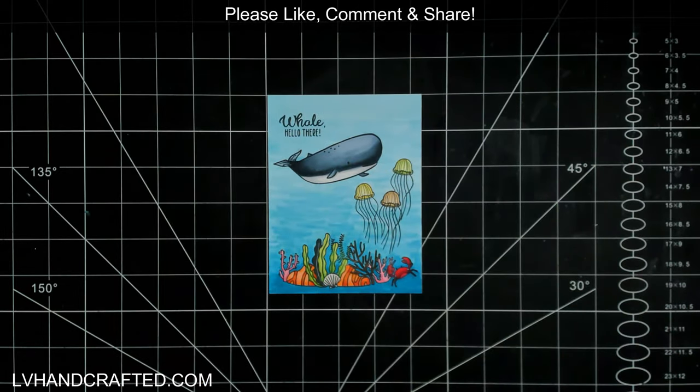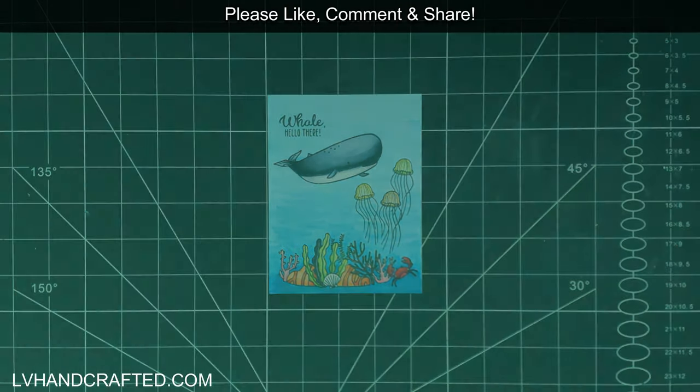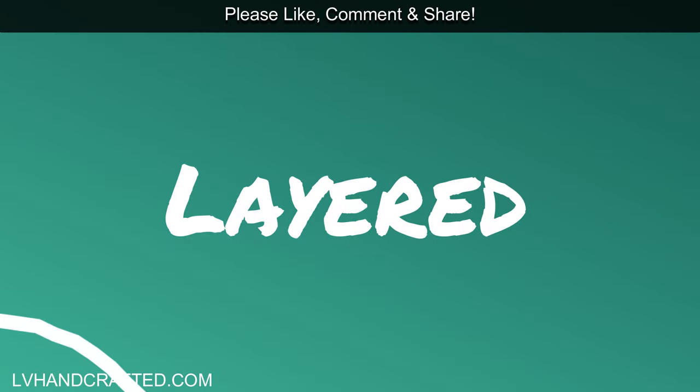So that is my flat card, and I'll recap all of my cards at the end of this video as well.